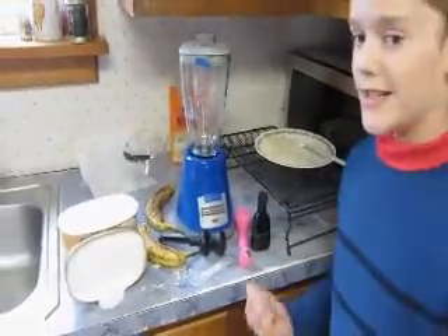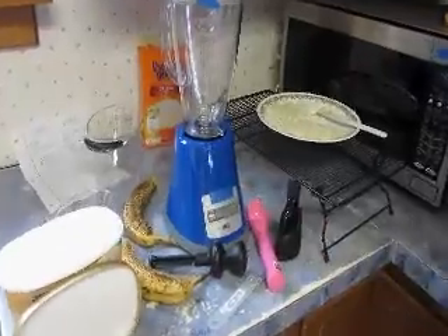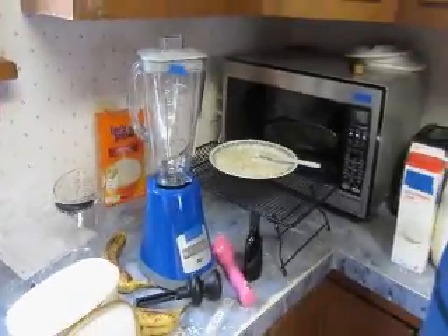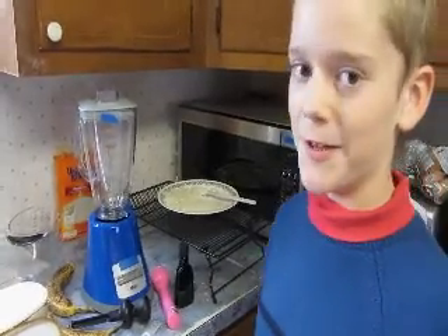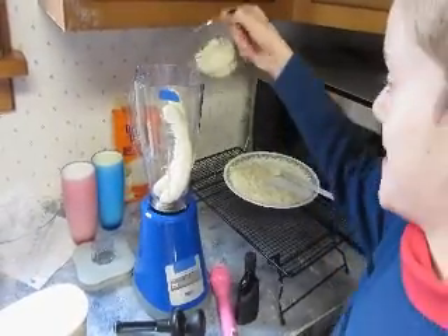We've let the cooked rice get to room temperature and we're going to use half a cup of that. We've got some stuff set out to use, but we don't exactly know how much we're going to use of it, because I'm just experimenting and making my own recipe. I consider myself an inventor and I just want to have fun. Thanks Uncle Ben.